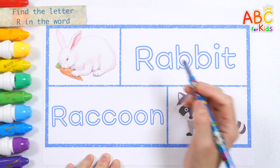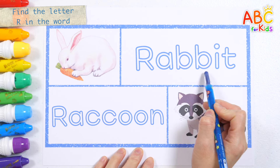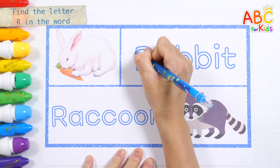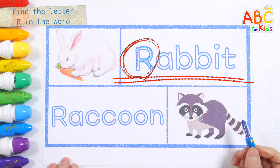Rabbit! Let's find and write the letter R in the word rabbit. Found it! R. R is for rabbit.